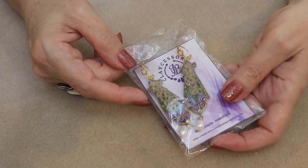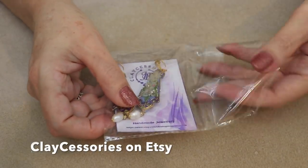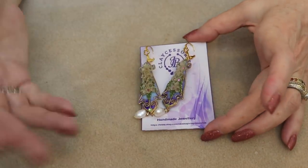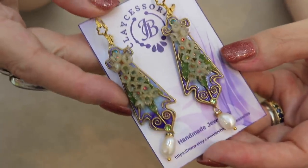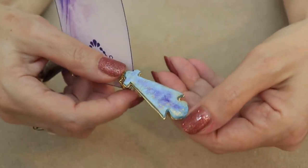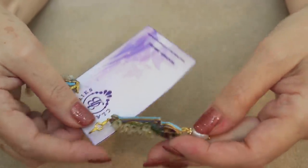My next piece is from Clay Accessories and she packaged these in little cellophane bags. She also had some hand-dyed dryer sheets wrapped around them, but my husband as usual pitched them. But they're so beautiful. Look at her workmanship, her details — these are some natural freshwater pearls. She finishes off the back with some embossing, pastels, and some gold paint. So beautiful.